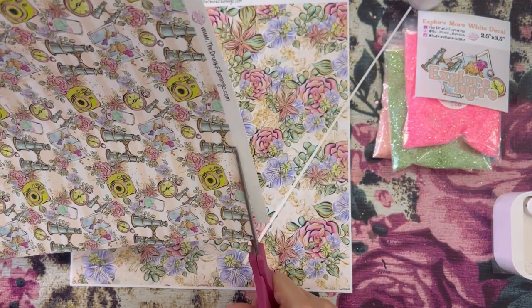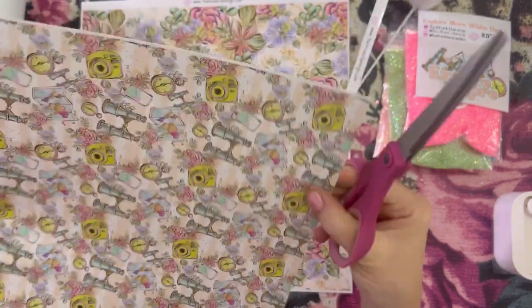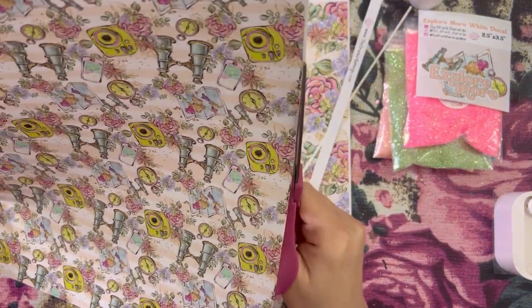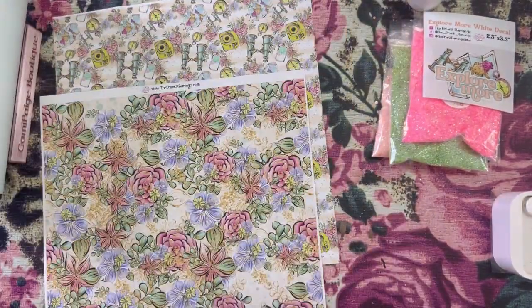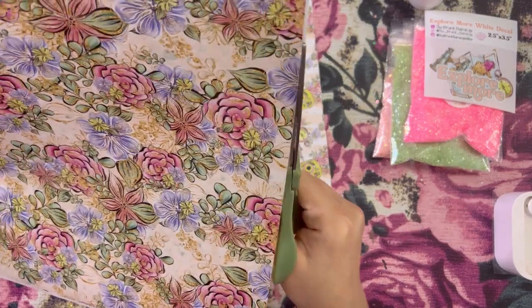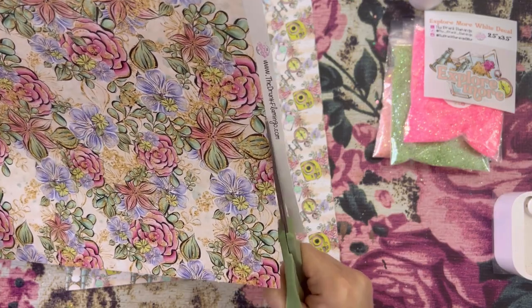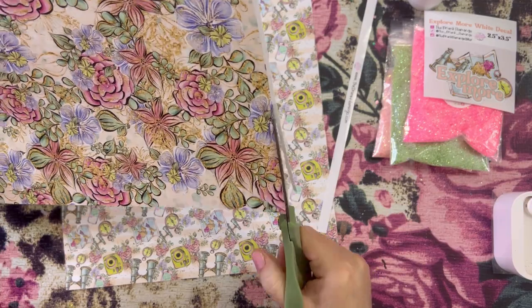So I am just going to start by cutting off all of the white edges of my vinyl. The reason I do this is so when I go to cut my strips, those edges are going to be straight and the white edges are not going to interfere with how straight your vinyl is on your cup. And obviously we don't want white pieces on our finished tumbler.